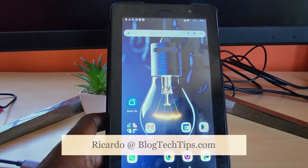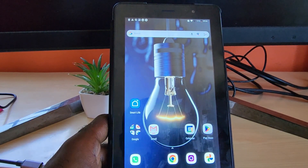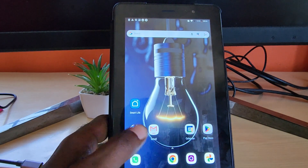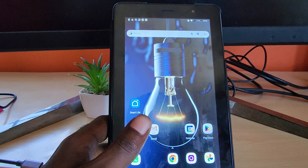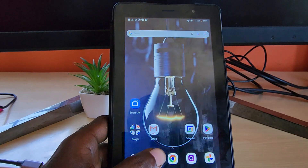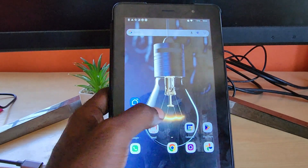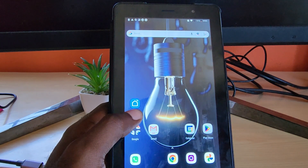Hey guys, Ricardo here and welcome to another Blog Tech Tips. In today's tutorial, I'll show you how to speed up your Alcatel device. This applies to any Alcatel tablet, phone, or Android device in general. This specific device here is the Alcatel 1T7.